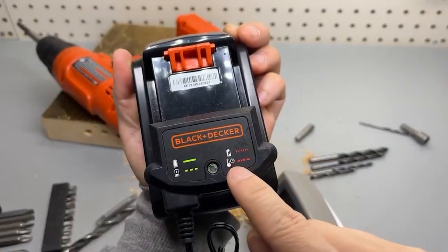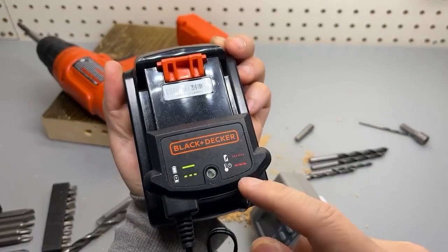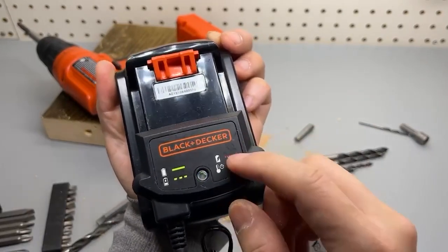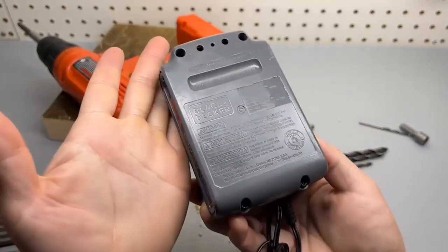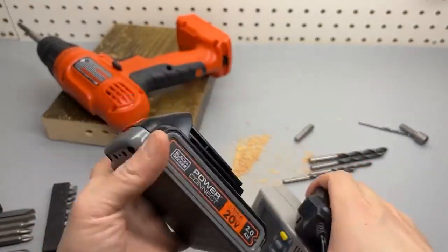The chances of damaging your drill are pretty good, no matter how careful you are with it. There is a peace of mind that comes with knowing that you'll only be out $40 if you drop it off a ladder. As someone who likes expensive high-end tools, tossing around a $200 drill is a little nerve-wracking.